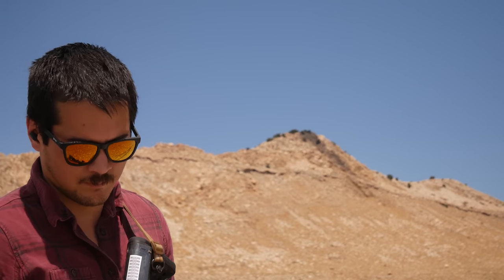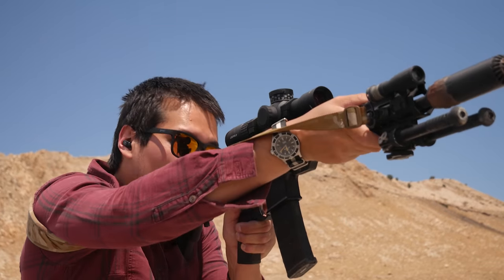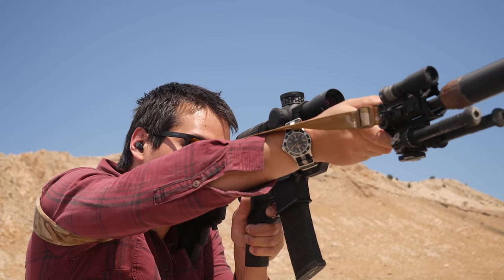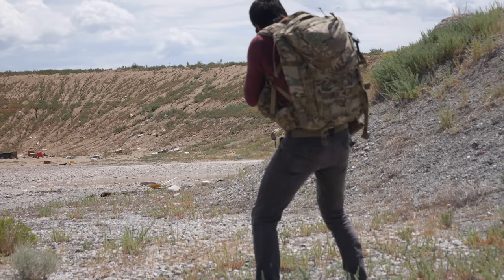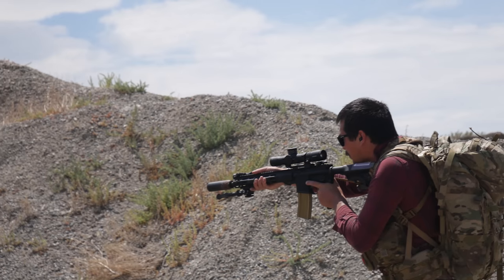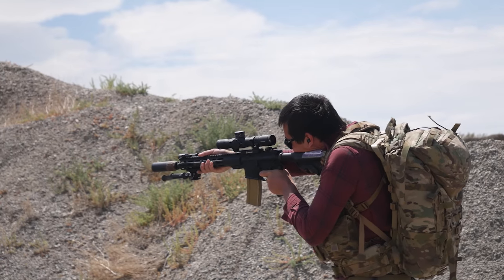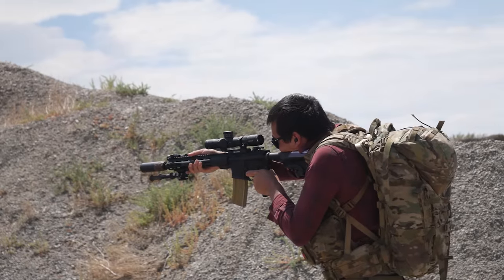While I wouldn't configure everyone in my team to run a precision-oriented rifle, there is merit to having that capability in the toolbox. You have a system with higher quality glass for observation, quick observe-to-shoot time, first-round hits are significantly more likely because the system is built for it, and terminal performance is enhanced — at least over ball — due to the likelihood of using something like a Mark 262 analog, 77 grain OTM.